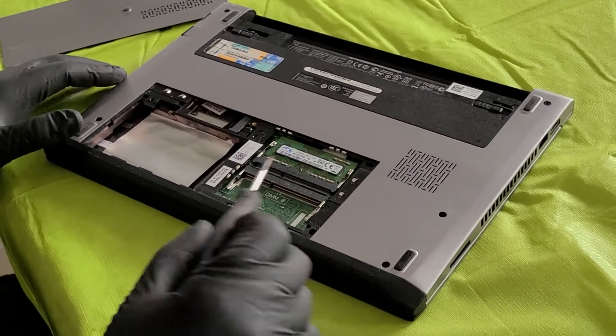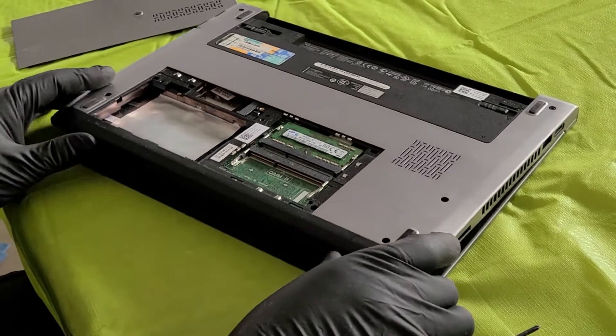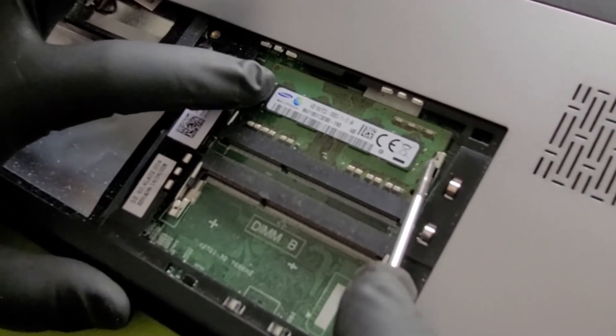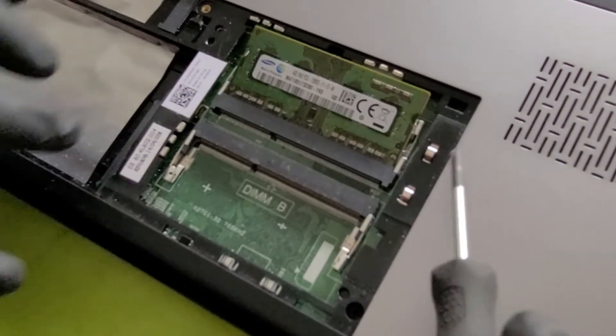We can see that there's one available RAM slot here. This is a 3rd generation device and it doesn't actually require a low voltage RAM like the one we've got installed here.